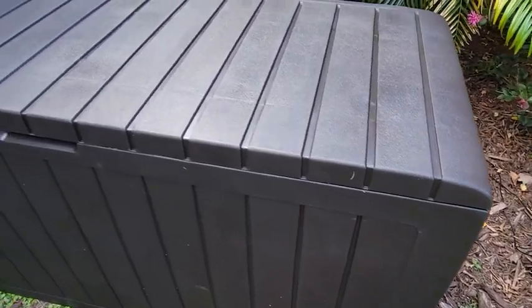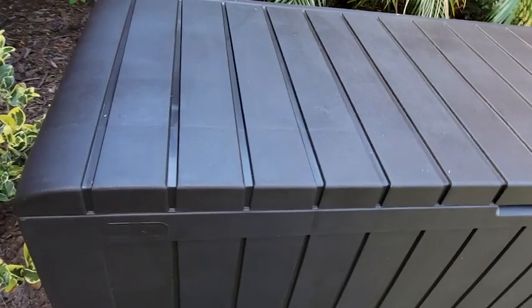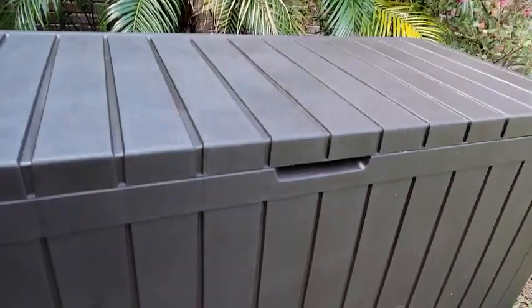It's made out of weather-resistant resin, so you don't have to worry about metal parts rusting or other pieces starting to fall apart over the years. The one I got was brown — it has a nice textured look, so it'll look great on the side of a house or on your pool deck. You never have to worry about painting this thing.